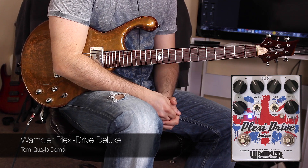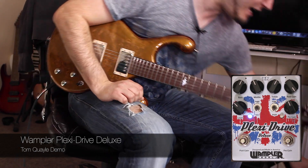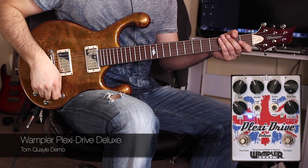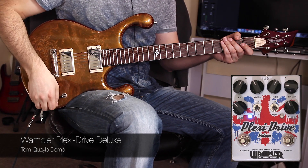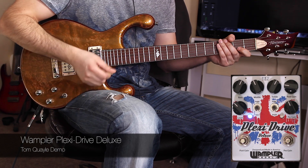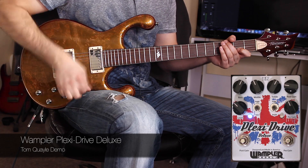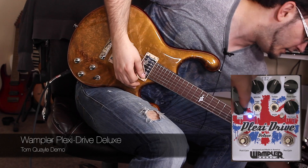Serious rock territory, but feels great for lead work. It's almost to the point of saturation, just not quite. We can use the boost to kick the saturation level in. With the gain set all the way back, have a listen to how this sounds. It's almost clean, but if you dig in, you get the grit. Let's bring the level up a little for this.